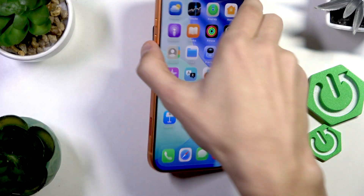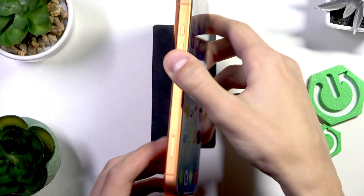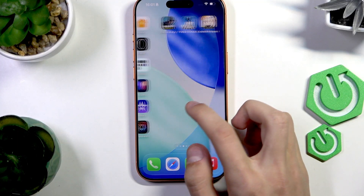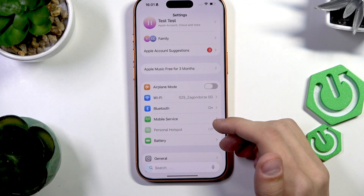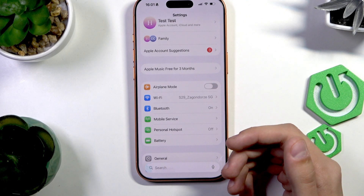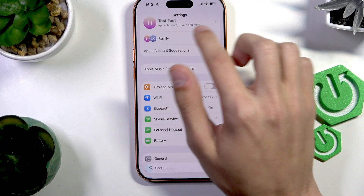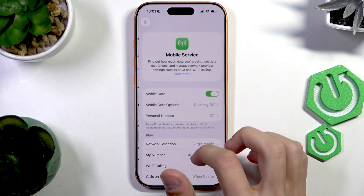And now we're going to put it back in. There we go. Usually the SIM card setup process happens not through the phone but through an app or when you're ordering the SIM card. So it should automatically connect — as you can see, I'm already getting some mobile service.